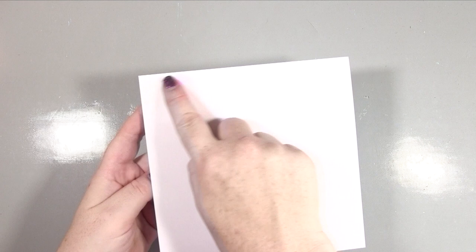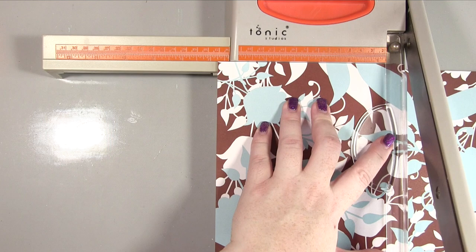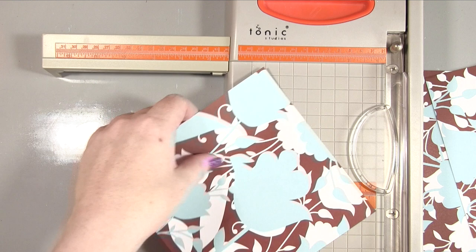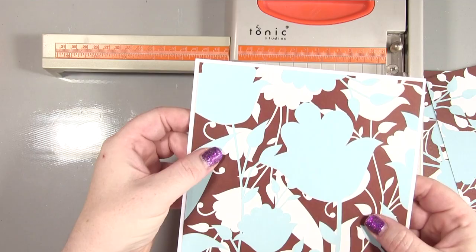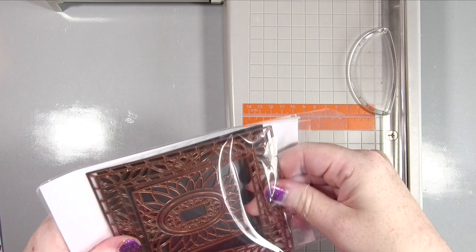We're starting out with a 7x7 plain card base and then I'm taking this gorgeous pattern paper. As always, I will put all the details of the products used in the blog post with links if possible. I've cut that down to a quarter inch smaller than the 7x7 — so six and three quarter by six and three quarter — which gives you one eighth of an inch gap around all of the sides.